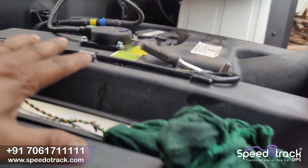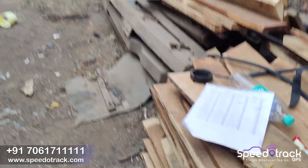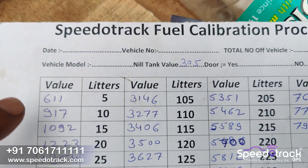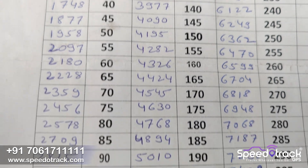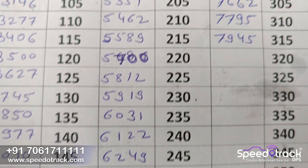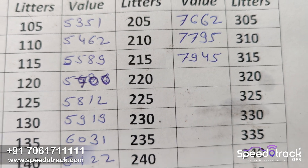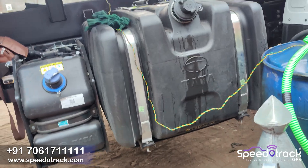We also use silicon paste for waterproofing. After that we take the reading at 55 liters each time. For 5 liters the value is 611, and so on, up to the total capacity of the tank. This is how the installation process is done — the GPS device is installed and now you can see the reading.